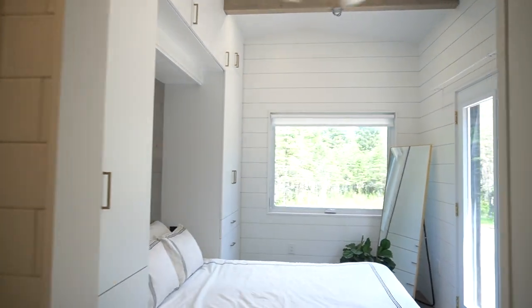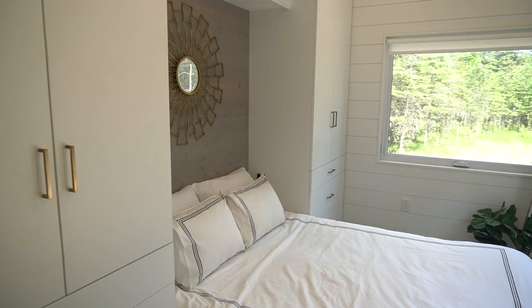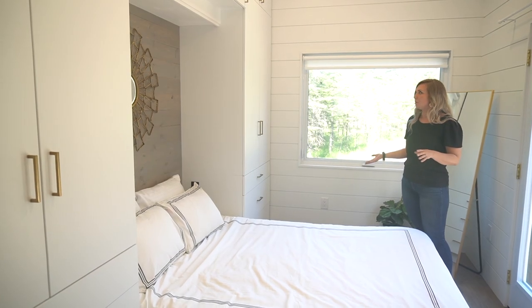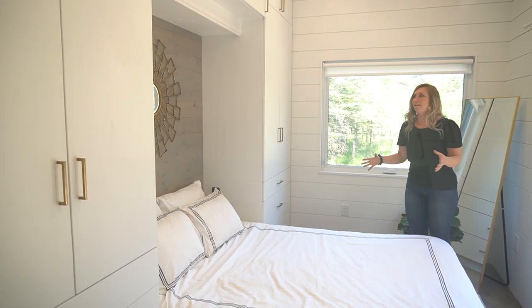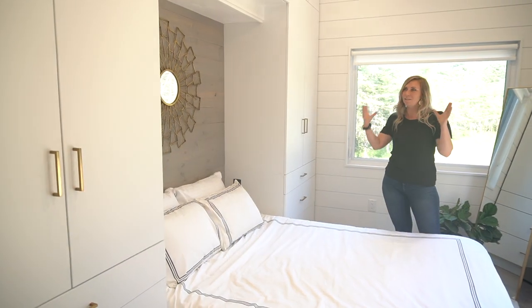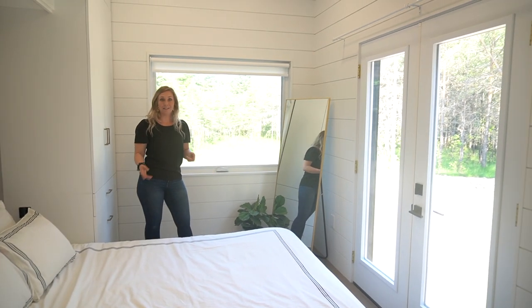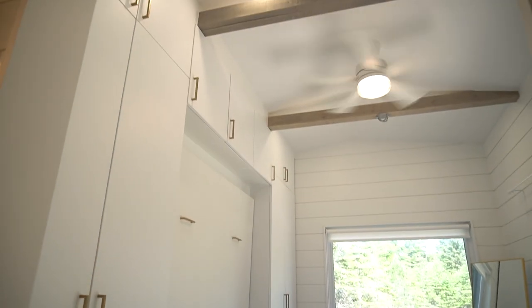Welcome to this gorgeous bedroom with tons of storage — more storage than I think I had in my first house. We used pine tongue and groove and stained it to match the beams, which unifies it and gives a little bit of oomph at the back of the bed. This is a queen bed, and it's dual-purpose — it's a Murphy bed so we can flip it up and use it as an office or workout room, which is what this client is going to be using it as.